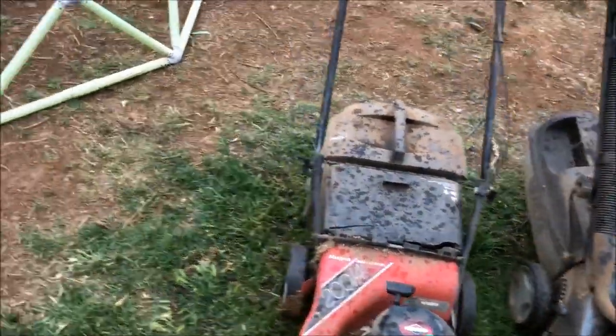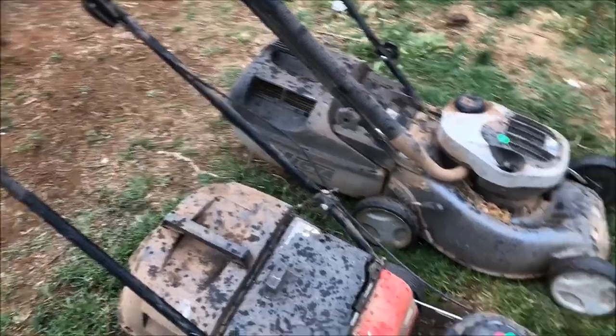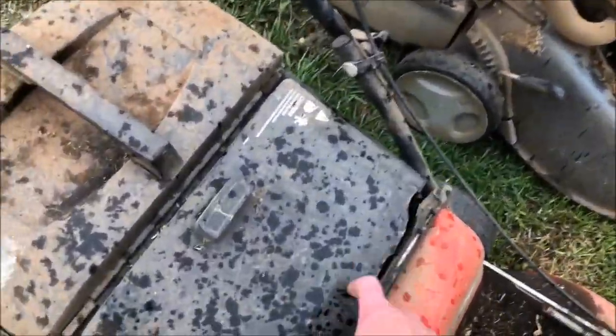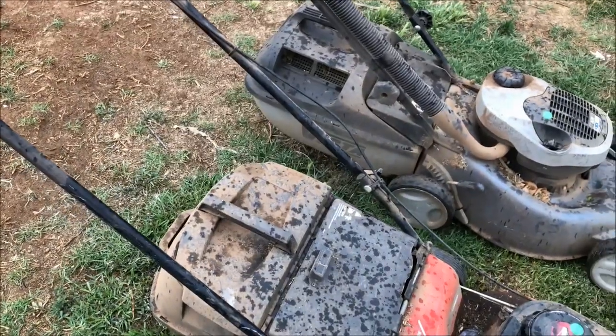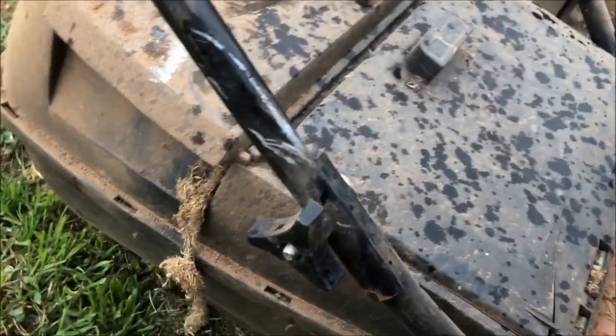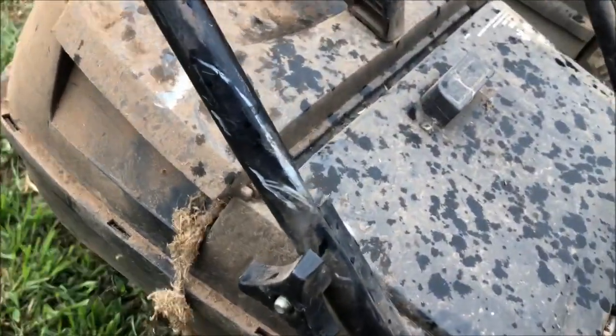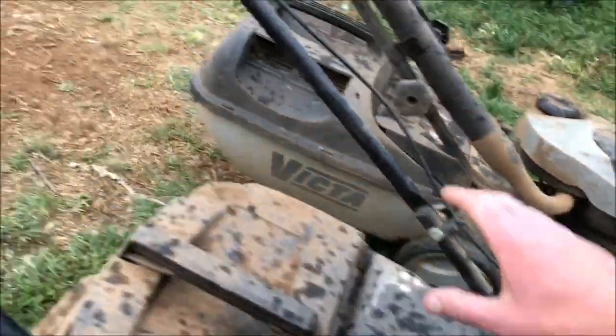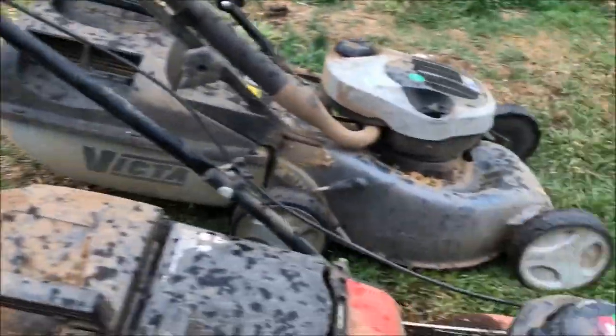First things first, I'll do a quick startup. This Massport physically is in pretty good condition apart from the catcher flap, which I went and got another one earlier from the local scrapyard. Put that on run.